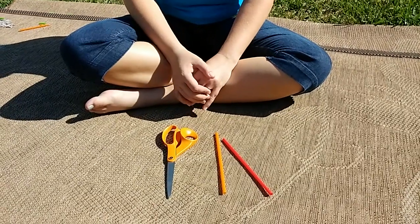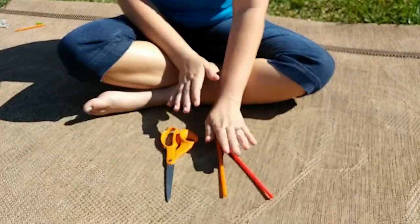Today we're going to make a straw symphony. The things you'll need are a straw and a pair of scissors.